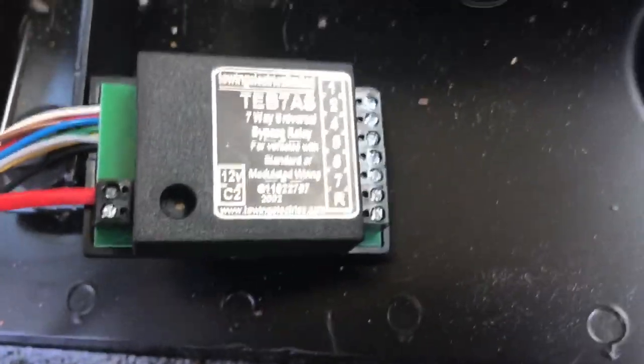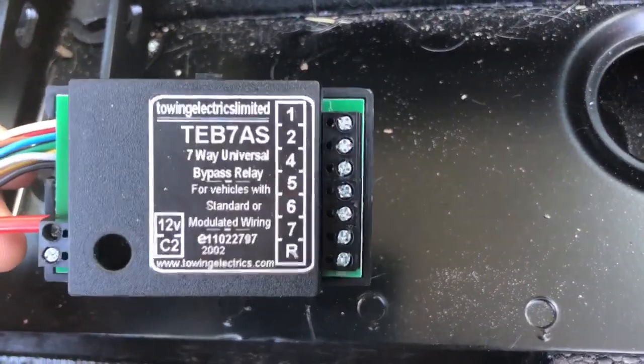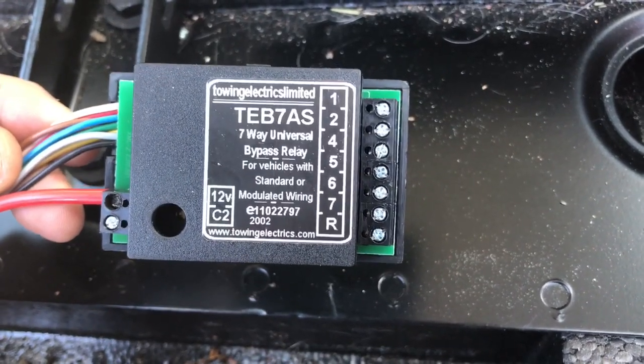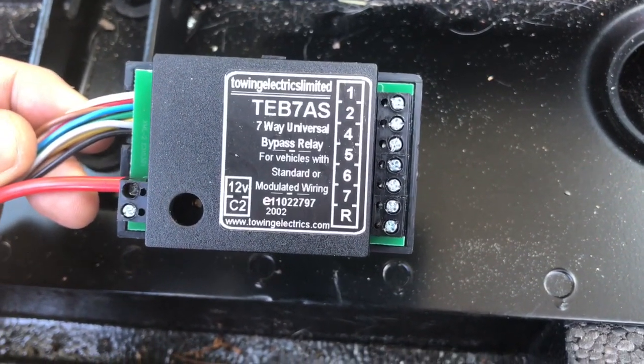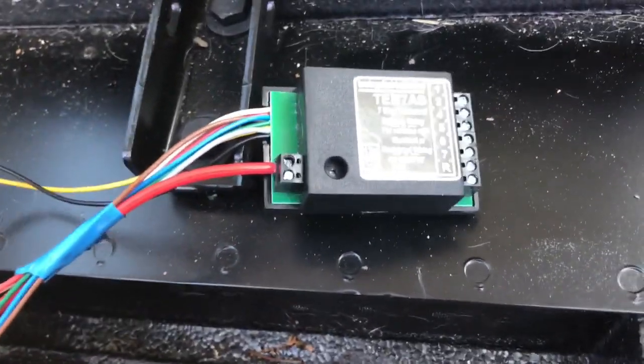So the electrics. I've got a bypass relay with the electrics kit, which is a universal electrics kit. The left hand side goes to the car's loom, the right hand side connects to the wires from the tow bar wiring, which are standard wires which I'll come back to later.